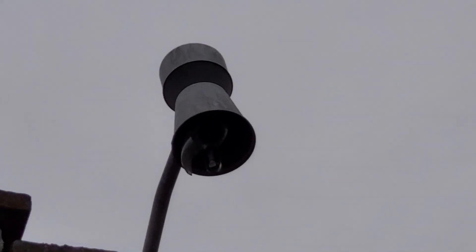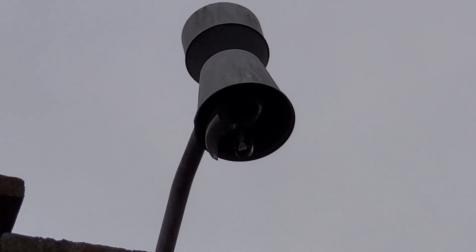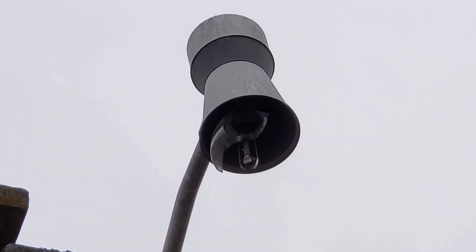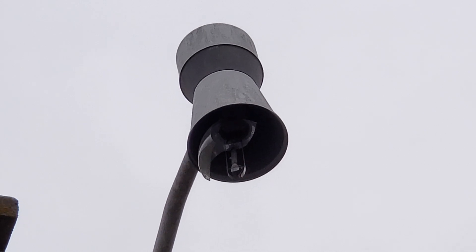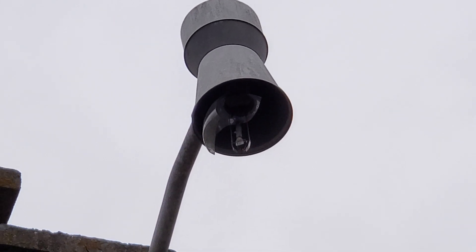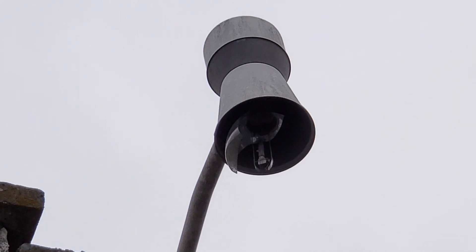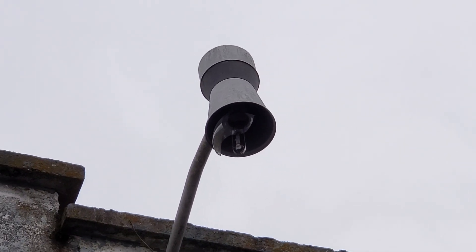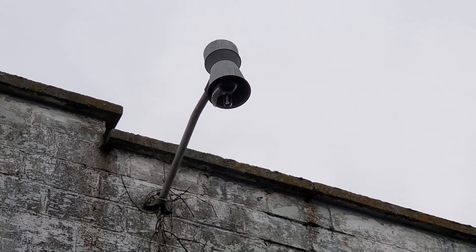I can see the bulb inside. I wasn't paying attention to where the camera was pointing, but I can see the bulb inside. It doesn't look like any sort of normal bulb. Can't really see it too well because for some reason the brightness on my phone won't pick it up. But there it is. You can kind of see it now but before you couldn't.